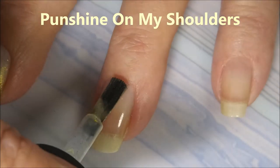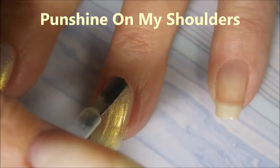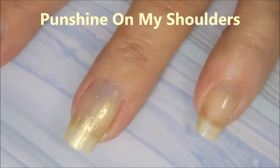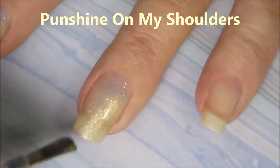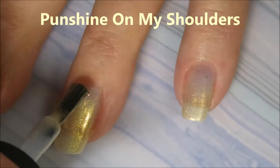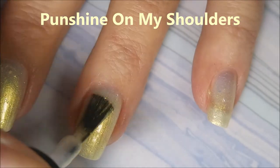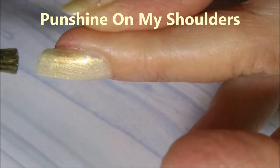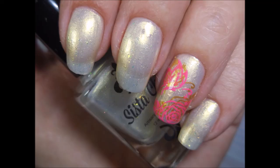And last we have Punchine on My Shoulders. Look at that gold — can you just stand it? Oh my God, I can't stand it. This is just beautiful. I don't have anything like this in my collection, and I have a lot of polish. I don't have anything that's white with that gold shimmer like that. It's got the glass flecks in it, the little iridescent shards, and you can't see them so well here, but in real life they're fantastic. And here's that swatch photo.